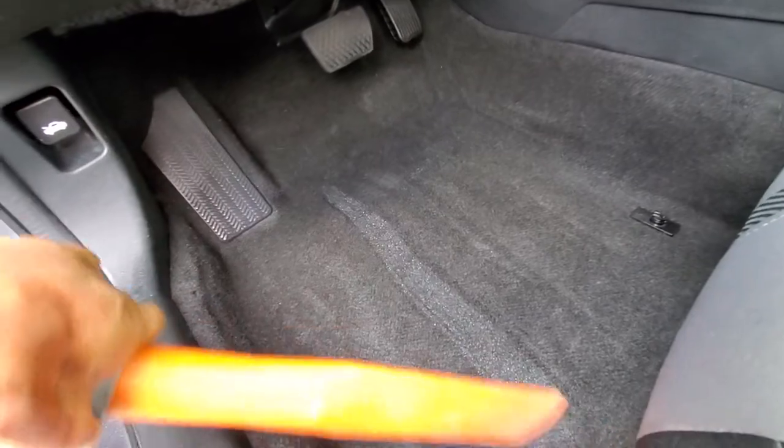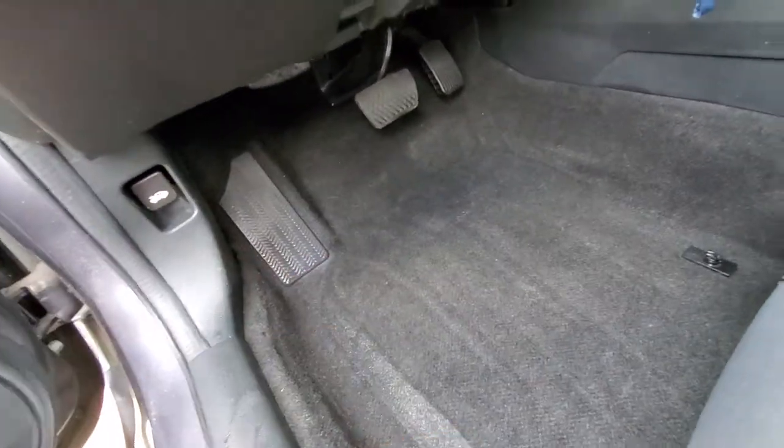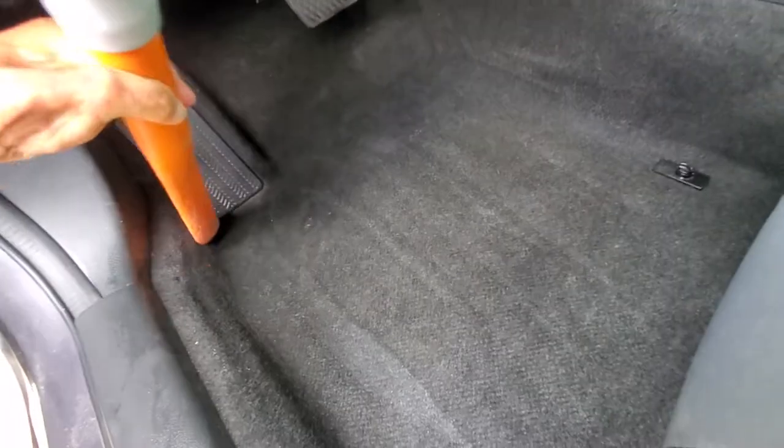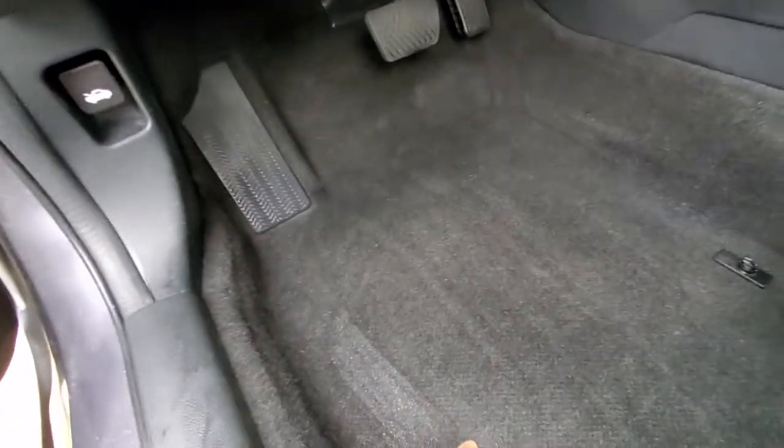I promise you guys, if you do it this way, you are gonna lift so much more off of this carpet. People always wonder why I price my packages so high, and it's just my process. I tend to do more steps than anybody.